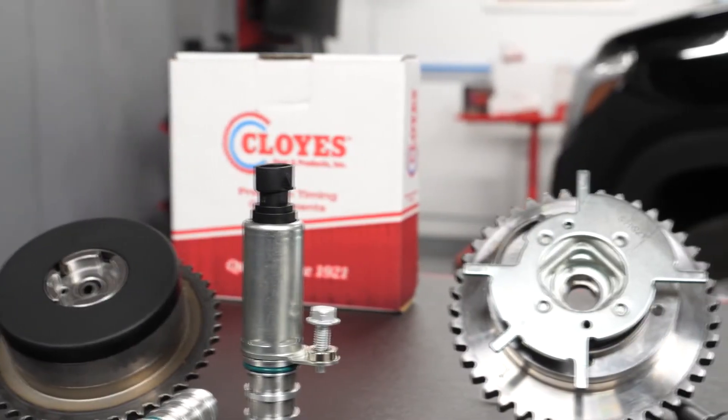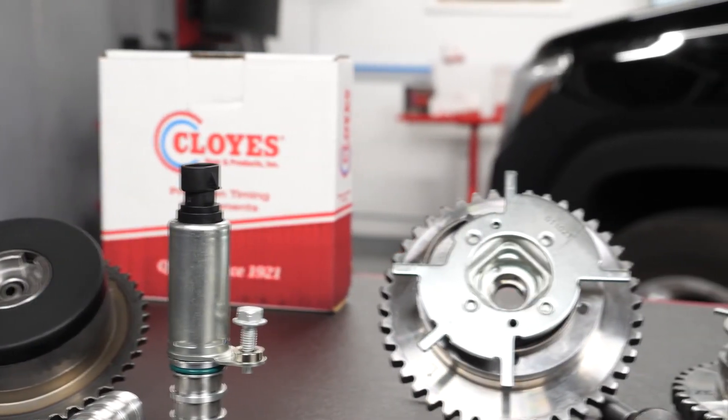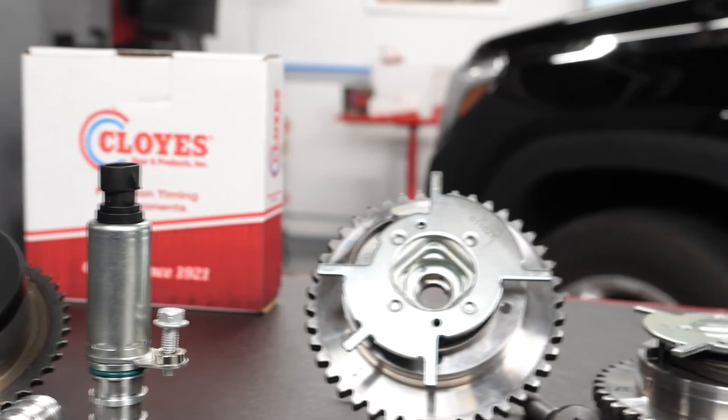Other OE phaser designs use spring-actuated nylon vane seals to improve durability, but the nylon seals can also wear. As an aftermarket solution in problematic applications, Cloyes utilizes a frictionless vane design. This uniquely designed actuator is superior to the OE and competitive aftermarket product. It performs better under low oil pressure conditions by eliminating contact between rotor and stator, resulting in 10% more torque and 20% less internal drag.